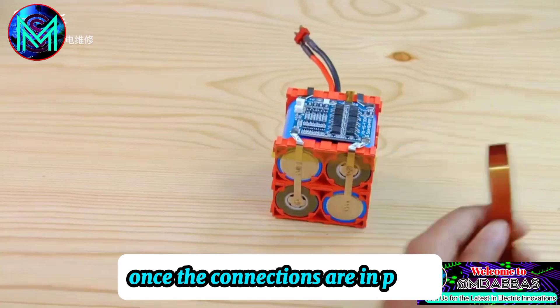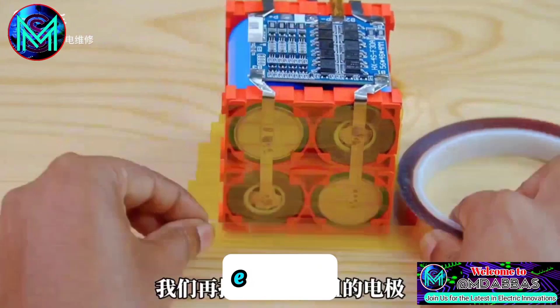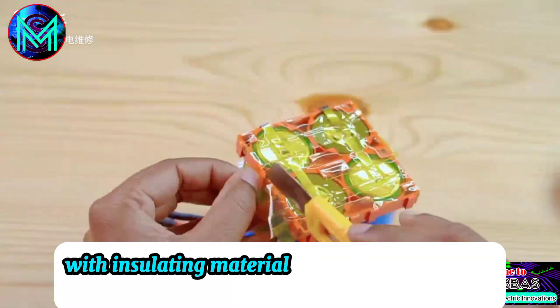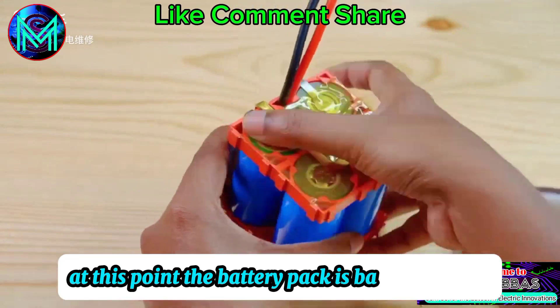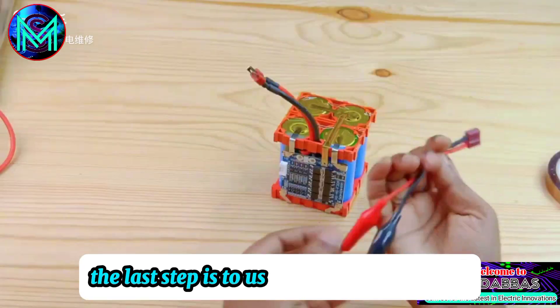Once the connections are in place, wrap the entire battery pack's electrodes with insulating material to avoid short circuits during use. At this point, the battery pack is basically ready. The last step is to use the heat shrink wrap.